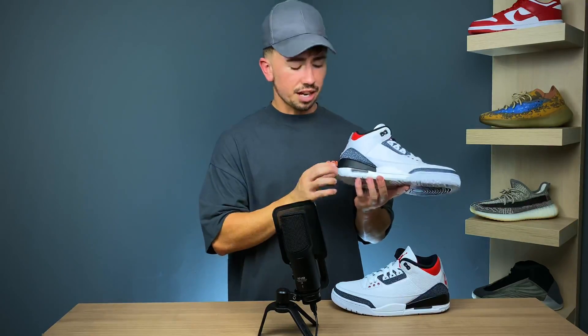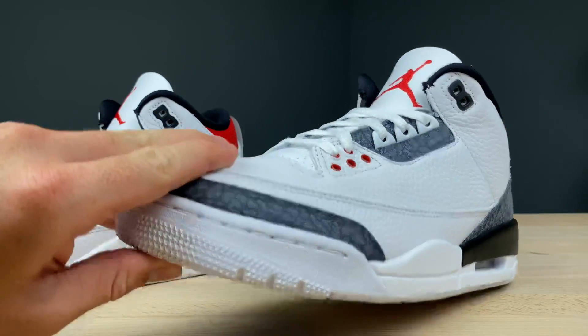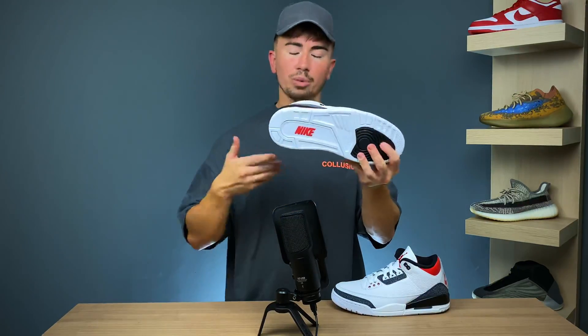As for the midsole, the heel portion comes in black and the rest of the midsole comes in all white. The traction pattern follows that similarly — completely white with some black elements at the front and the Nike branding at the back, which comes in red.